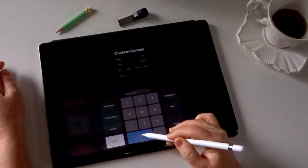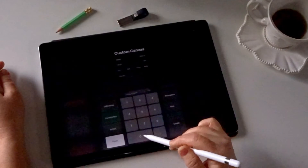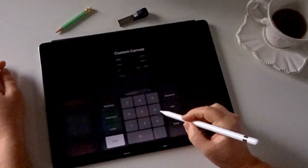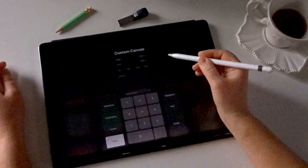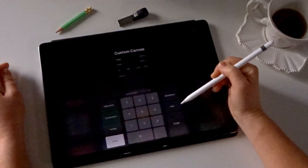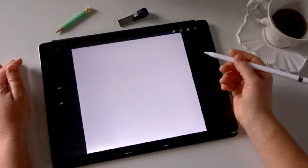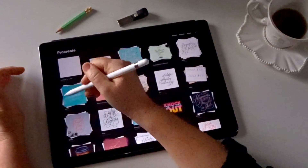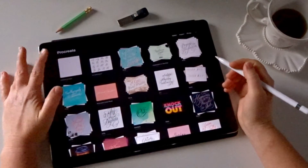I usually create a custom size of about 3000 by 3000 pixels, and I'll make sure that my DPI here is 300 — just click that to confirm. And while you can see the color profile there, you'll see that's locked to RGB, so there's no option to choose anything other than RGB. Your dimensions might be different to mine, but that's how we would create a new document and make sure that 300 DPI is set.